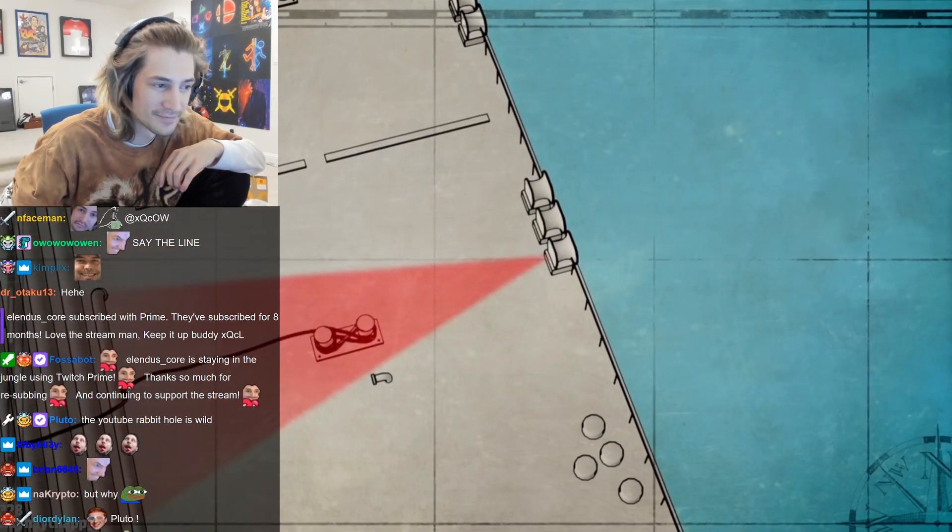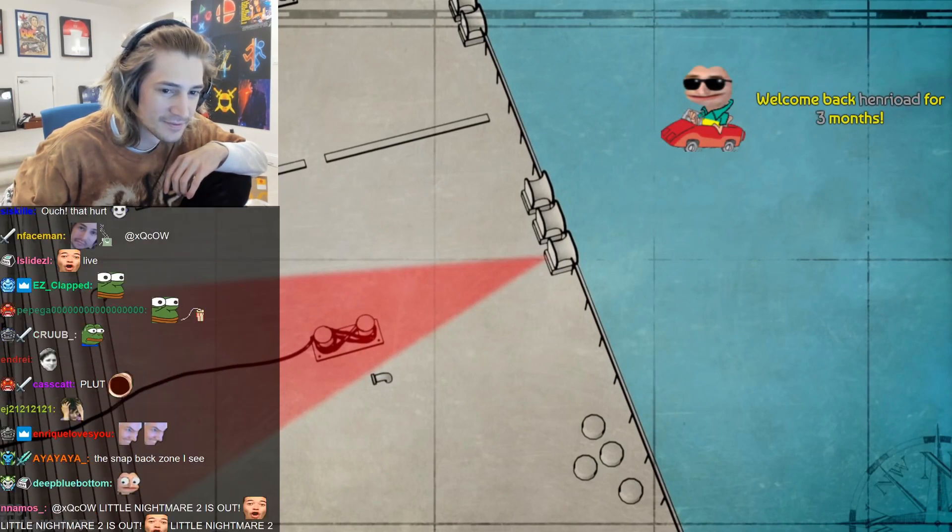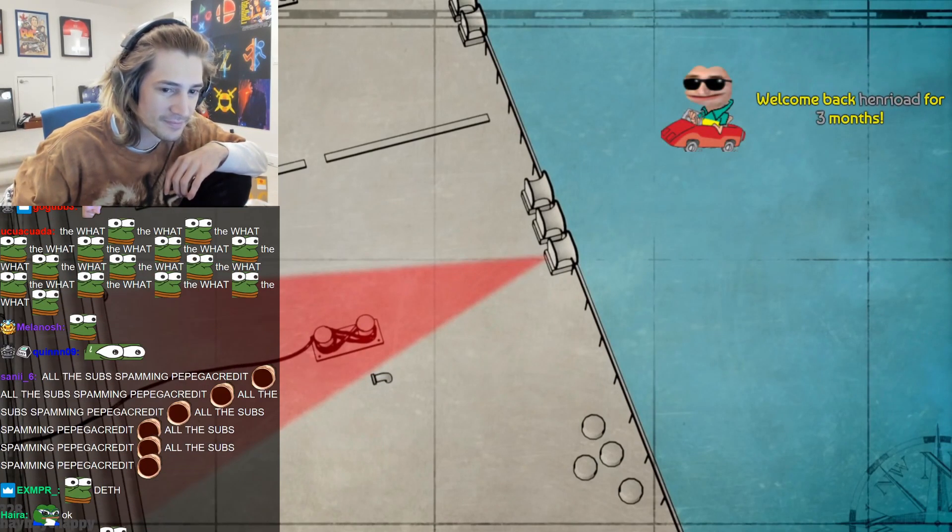Always avoid the snapback zone — the likely path of a parted line. A best practice is to paint the snapback zones on the deck plating as a reminder.